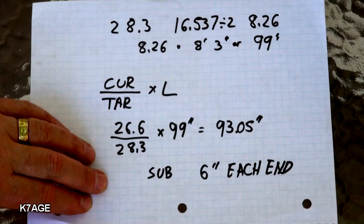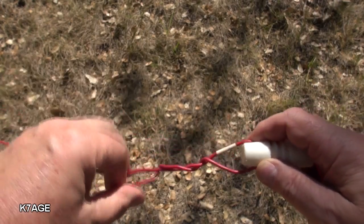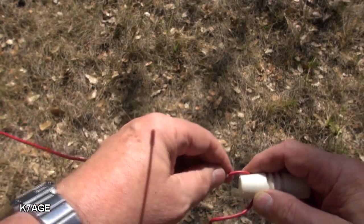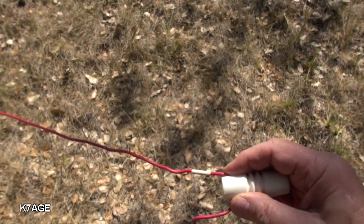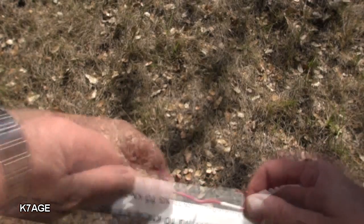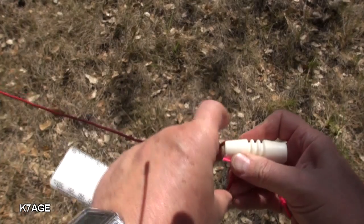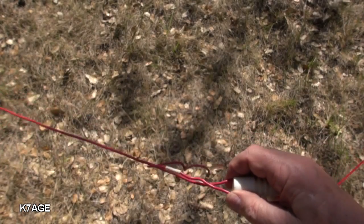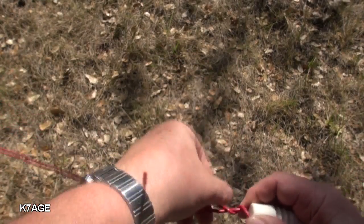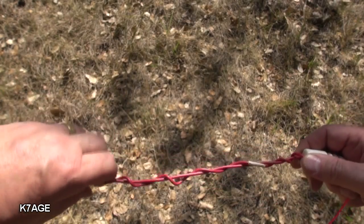So now we're going to shorten up the dipole. I'm going to unwrap the wire from around itself, hold my finger there, and shorten it by 6 inches. So 6 inches is here — I pull that in, bend it, and now that's where I wrap it back around on itself. I do this on both ends of the dipole.